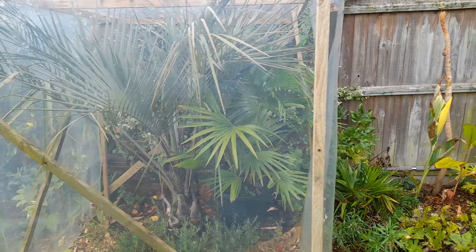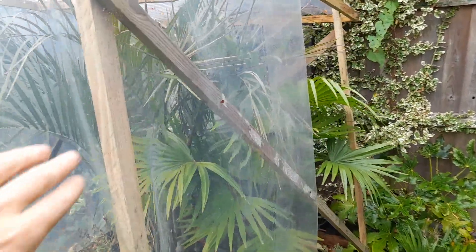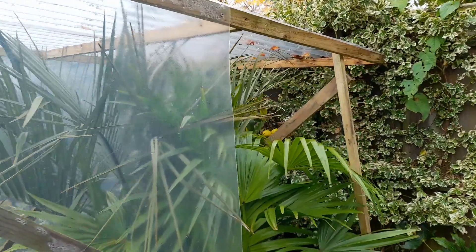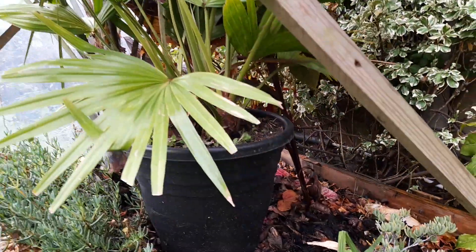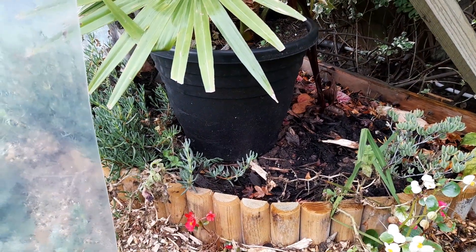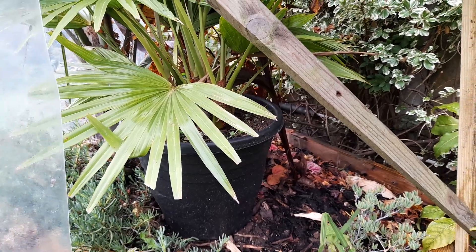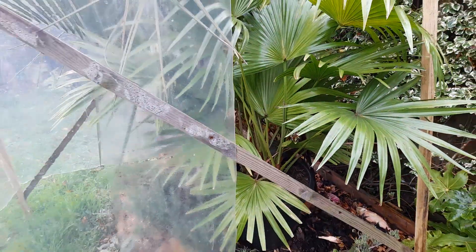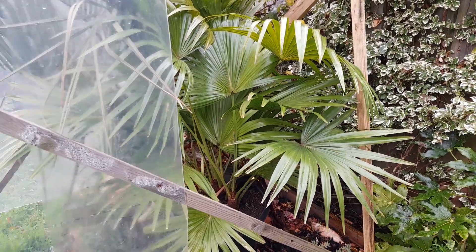If you've watched my other videos on protecting half-hardy or tender palms, we've basically just got a frame here with clear plastic and a clear corrugated top. The idea is just to keep the rain and frost off and the worst of the wind. With a lot of the perennials dying down in this raised area where the Brugmansia odorata is, there was a big gap, so I placed the Livingstone Chinensis in the pot there to be kept dry.